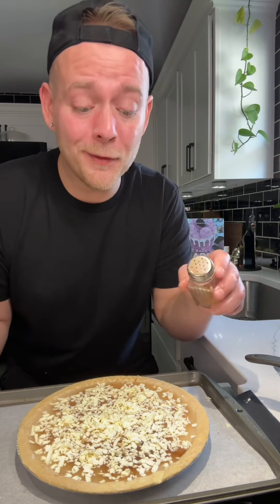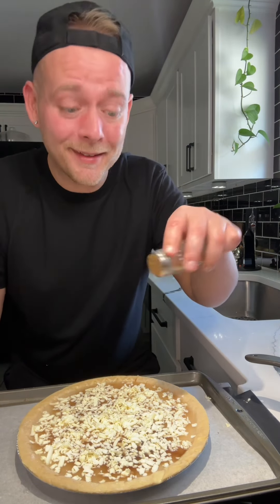And for a little more flavor, just a little bit of cinnamon. Now bake it at 400 degrees Fahrenheit for 30 minutes, then reduce the heat to 375 and bake it for another 30 minutes.